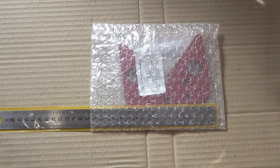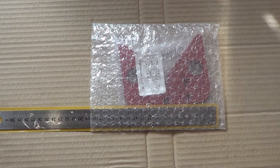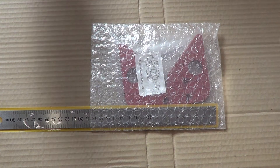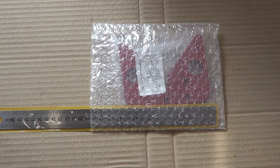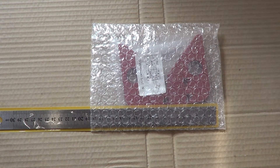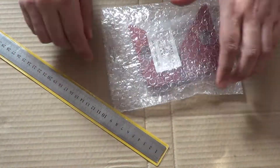Вот так это приходит из Китая. Цена где-то в районе 11 долларов 70 центов, но в сравнении с оригиналом фирмы Woodpecker, у которой нет инструментов дешевле 200 баксов, получается, что в 20 раз дешевле.